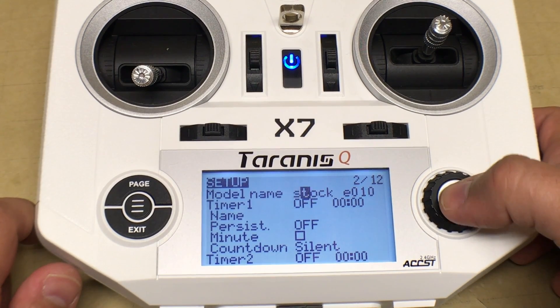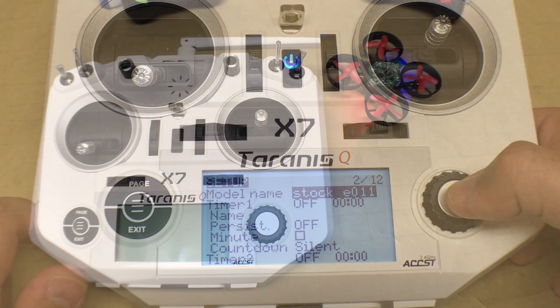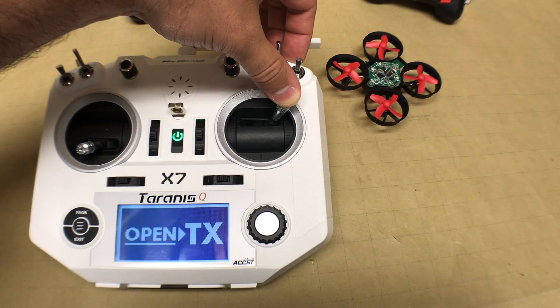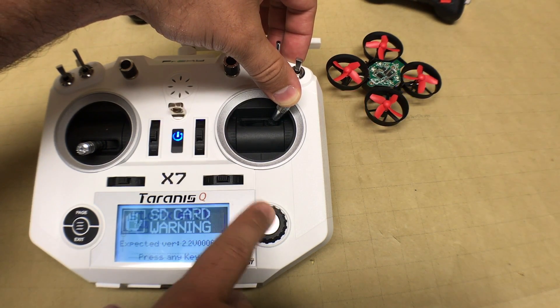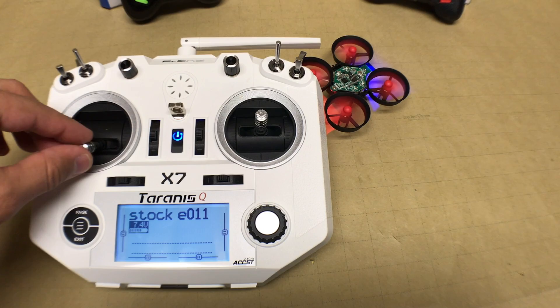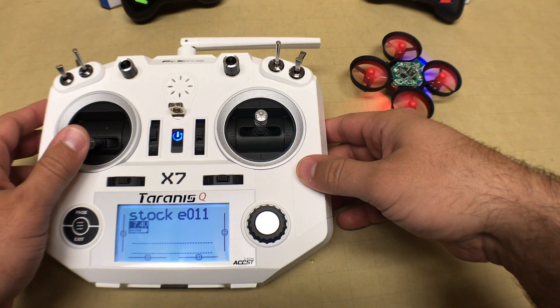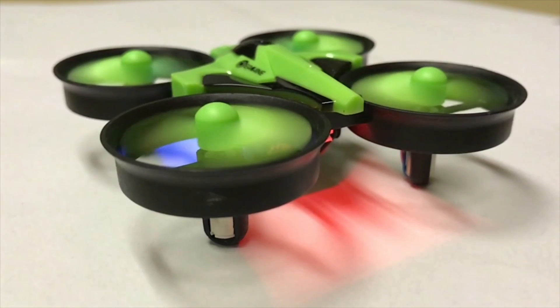To set up the E011, the software configuration is absolutely identical. Just go in and change the model name to 'Stock E011.' This time, put the right stick in the top right corner and leave the throttle in the neutral position when you turn on the transmitter. You'll see the E011 lights move to a rapid blink instead of a slow blink. Test the throttle — that is your indication that binding was successful. That's it for this tutorial; please comment below with any questions and subscribe for more videos like this. Thanks for watching.